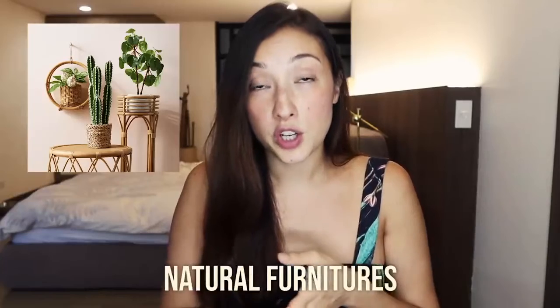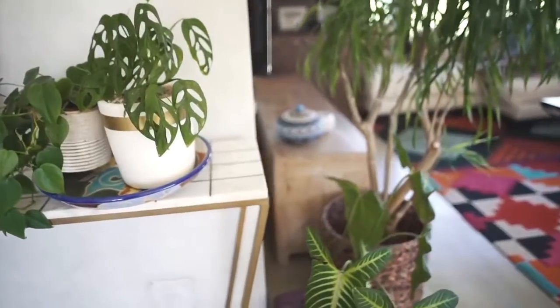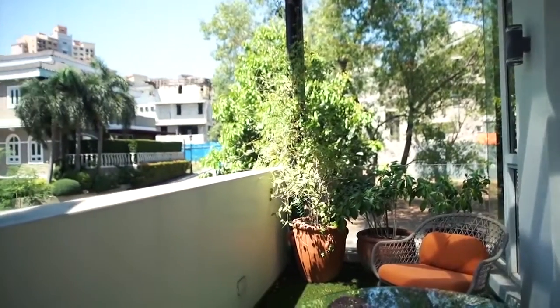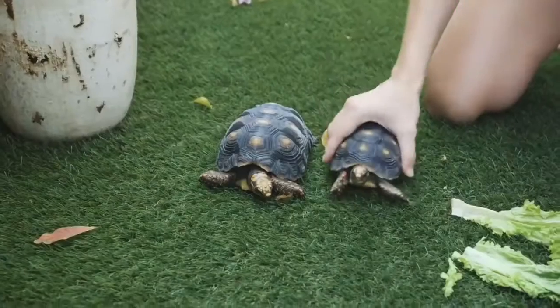Natural furniture also works, and plants. This is why I have a lot of plants at home — one, it looks beautiful; two, I don't have a garden; and three, it does help with the air and the atmosphere in our house. Obviously I have a cat and dog, so I had to research what plants can be toxic to my animals.